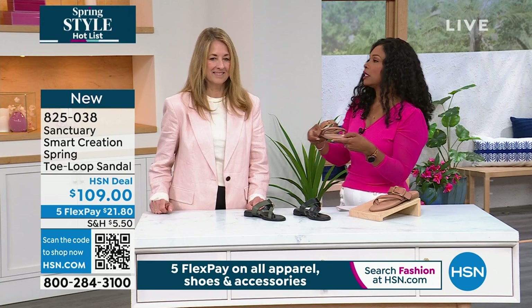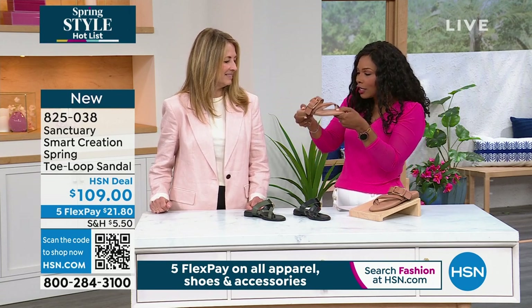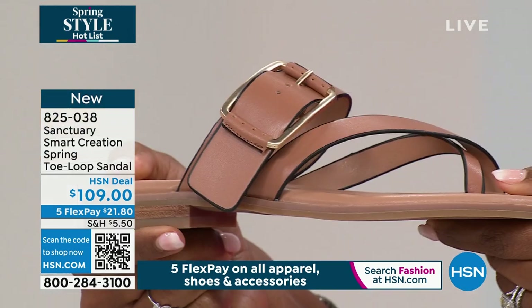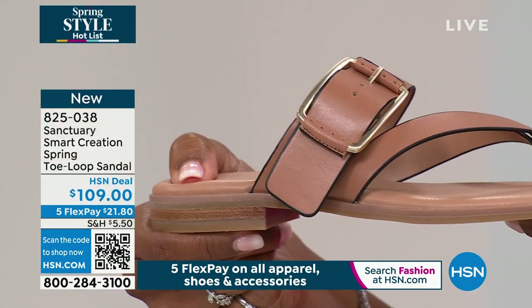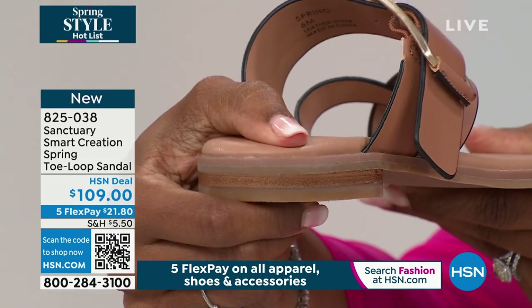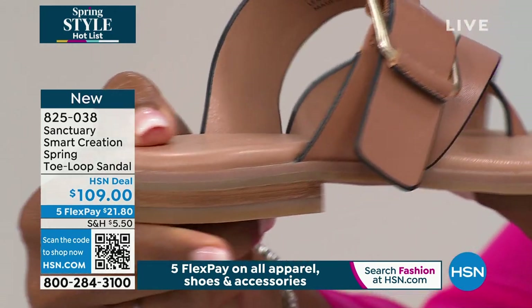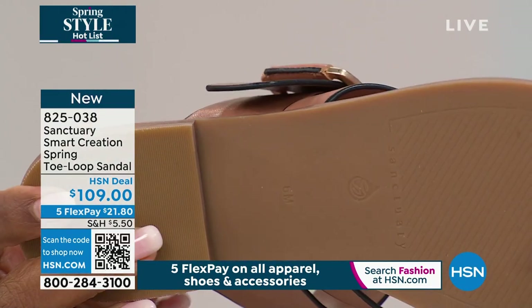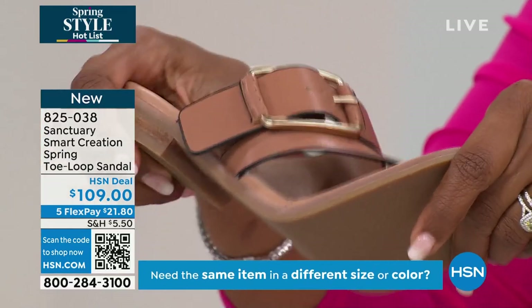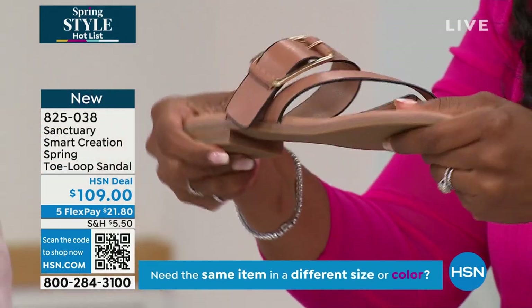When I picked this up, the first thing I thought was, oh my gosh, you literally sink into them — they're so soft. This is a cushion insole and has a little extra padding on this sandal because we know you're going to be walking around a lot in this. It actually has, if you turn it over, a recycled rubber bottom — feel how flexible it is. This is a great shoe to take on vacation.